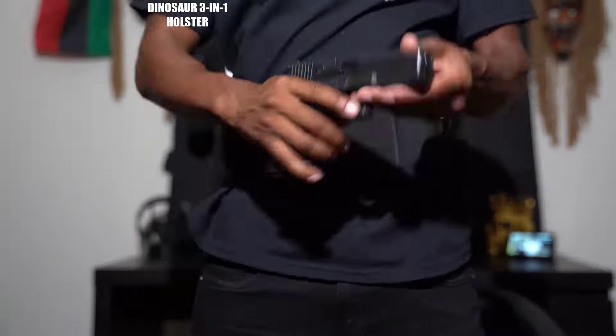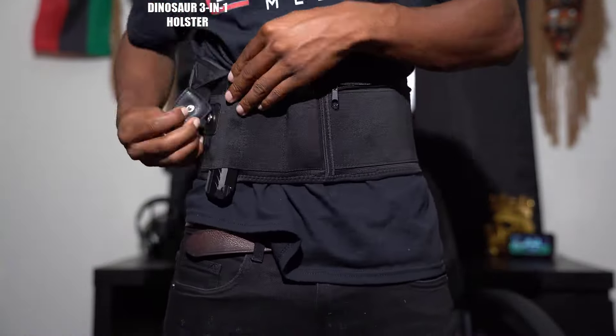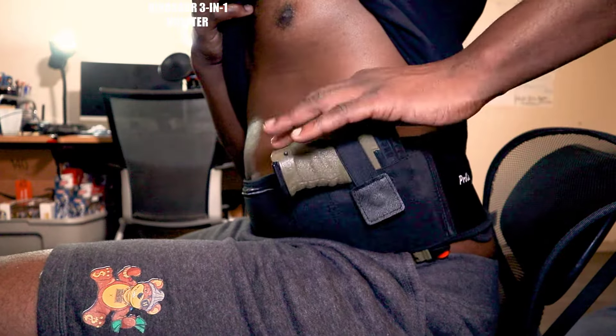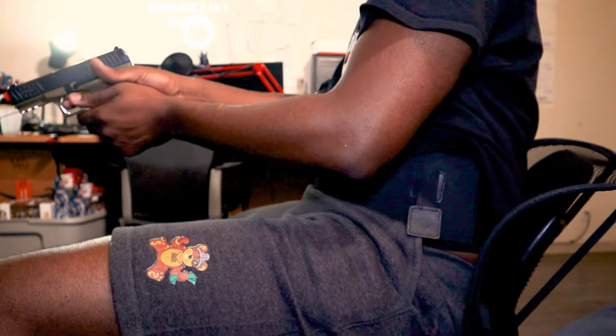When you sit down, often the gun moves to be aimed towards your crotch as a guy, and that is very uncomfortable when you're driving around or sitting down. But with this holster — the 3-in-1 — your gun is always on your side pointing directly down.